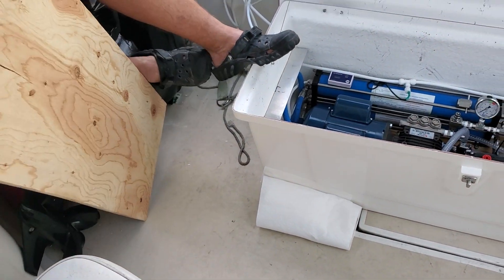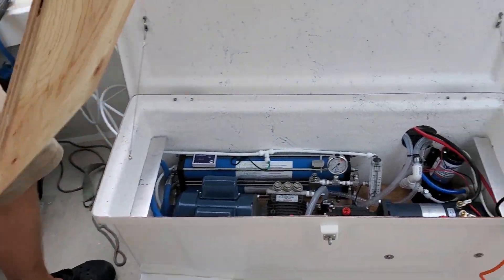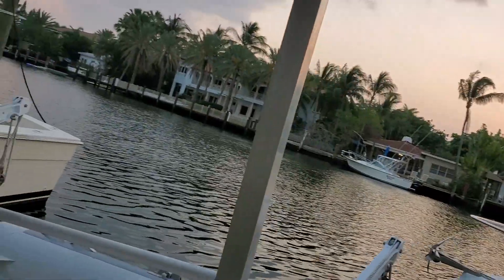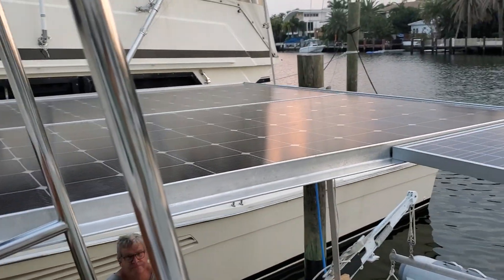There's a charger on top for the solar panels — you've got everything on solar. And then we have his solar panels up here. Let's go take another look. There's the setup with the two solar panels.